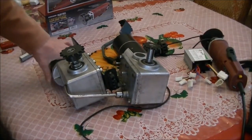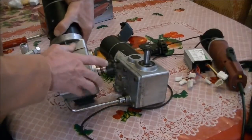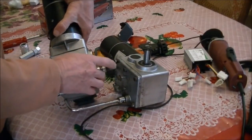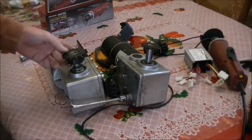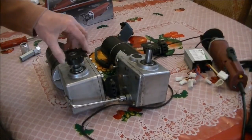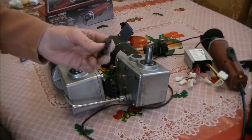If you want to get what they call a jackshaft — which is one of these — for number 40 or 41 chain, that's not a hard thing to do. Those things are fairly common. But for number 410 chain, they're pretty much impossible to find.